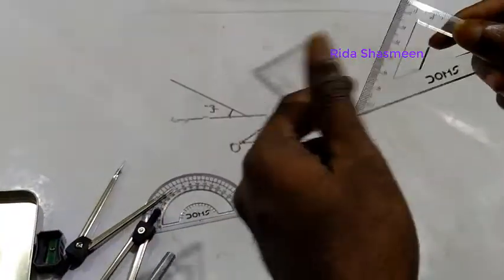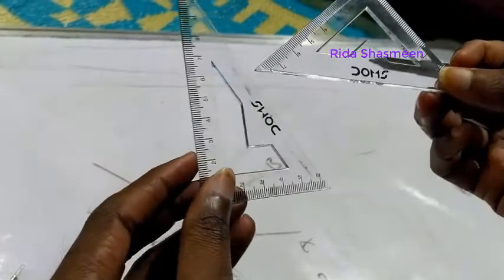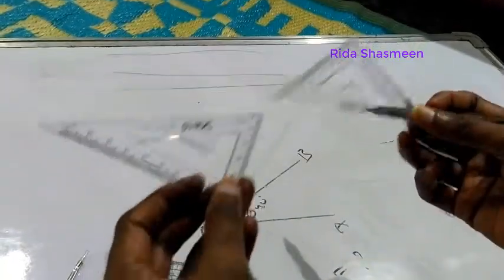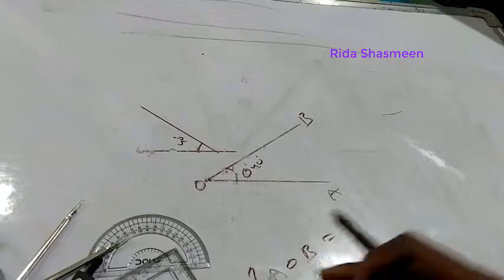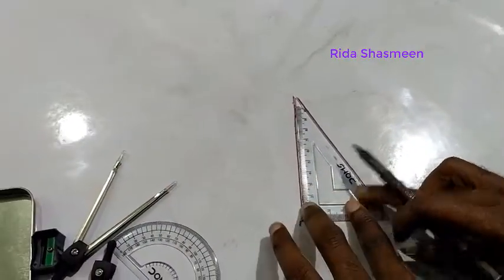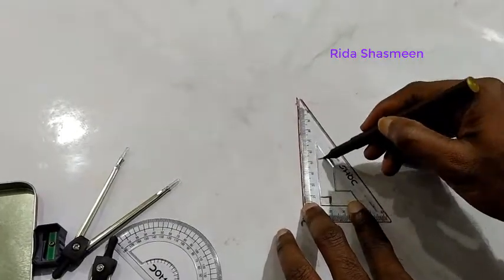There are two set squares inside the geometry box. One is the 30-60-90 degrees set square and the other is the 45-45-90 degrees set square. These can be used directly to draw triangles. I'll show you how to draw triangles using the set square.